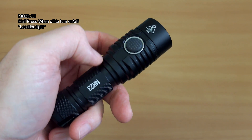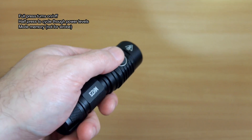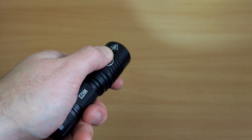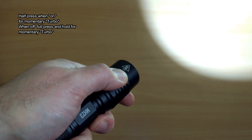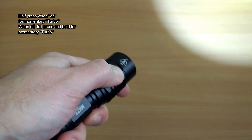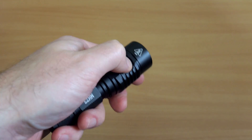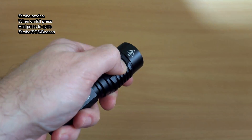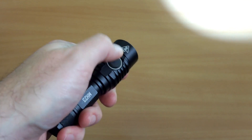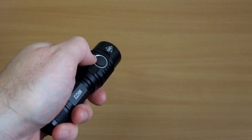The UI on the MH23 is quite good, though it takes a little getting used to. A half-press gives you access to low mode — it's the two-stage switch. A full press turns it on and off; half-press cycles through modes. There is mode memory for all main power settings. When on, a half-press takes you to momentary turbo — I would have preferred a continuous turbo if held longer. Strobe can only be accessed when the torch is on — full press then half-press to cycle through three strobe modes.